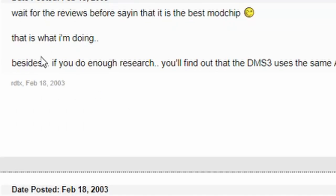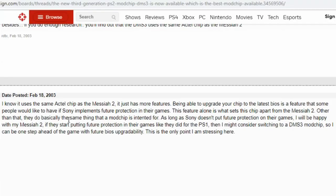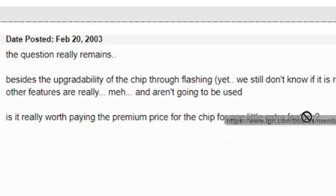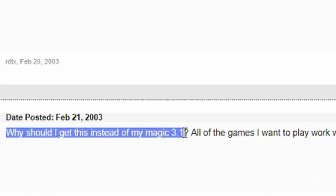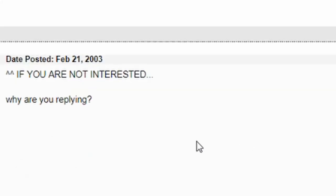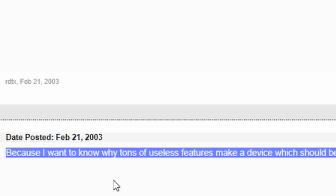The first forum link was explaining what the chip does — region free, backups, just like the rest, with some extra features. But the forum post was just a lot of people like: 'Is it really worth it? Why should I get this instead of that?' I just see a lot of this in gaming to this day. If you want something, just get it. Why does everything have to be the best?